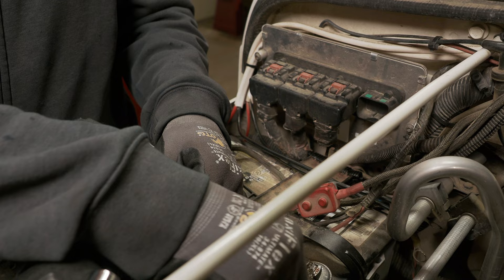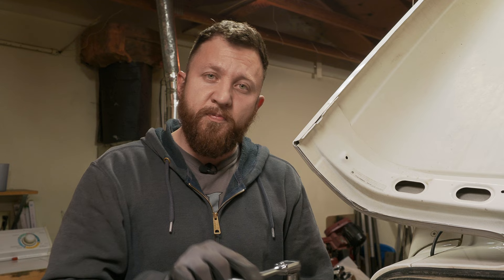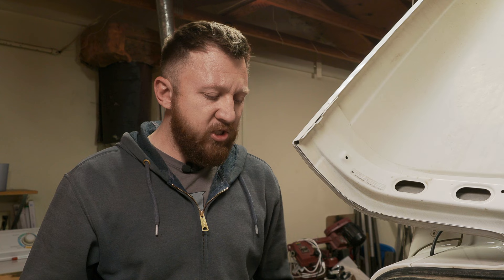That terminal was loose — we'll have to fix that. So why are we switching out batteries? Why are we ditching AGM altogether in this vehicle? I found a few things out that are interesting over the years. One of them being that it seems like the AGM batteries just don't last as long, at least in this particular vehicle.